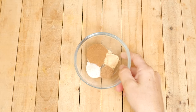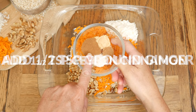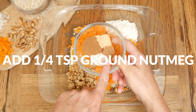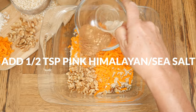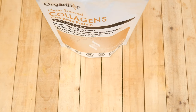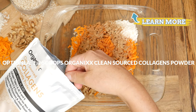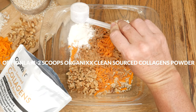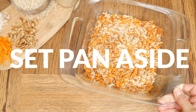For the spices: one and a half teaspoons of Ceylon cinnamon, one half teaspoon of ground ginger, one quarter teaspoon of nutmeg, and one half teaspoon of either pink Himalayan or sea salt. Last, add in one to two scoops of clean source collagen powder to up the nutritional value in our recipe. Toss together your ingredients and set the pan aside.